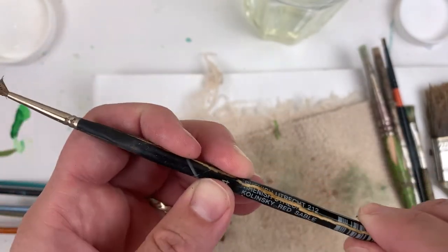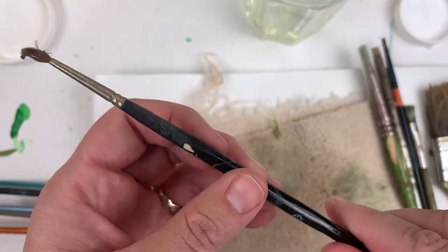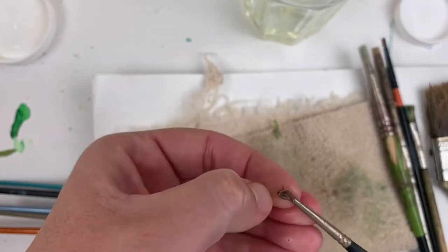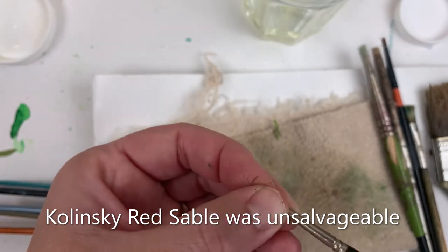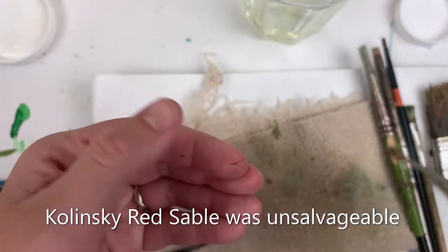Before you send hate mail — this is a Connoisseur red sable, a very old brush that I have. It's a natural fiber brush, sadly from a weasel, and I'm not buying these anymore because I don't want to hurt animals. After soaking, you can see it's kind of breaking up — not ideal results for natural fiber.